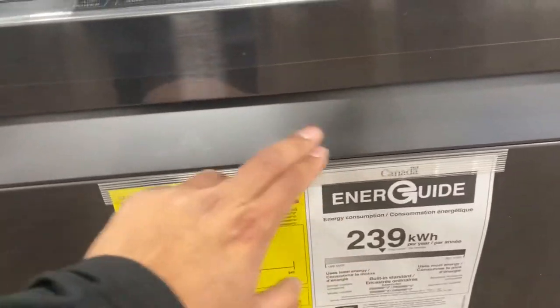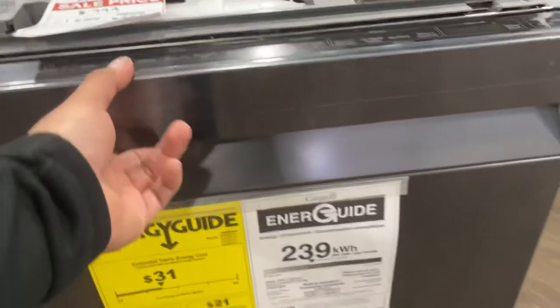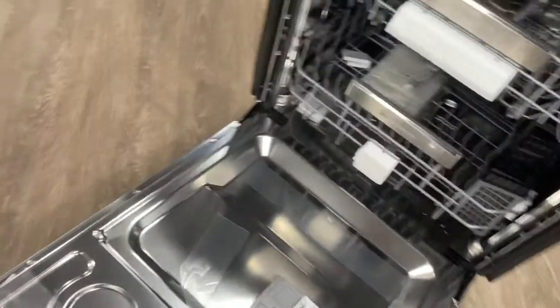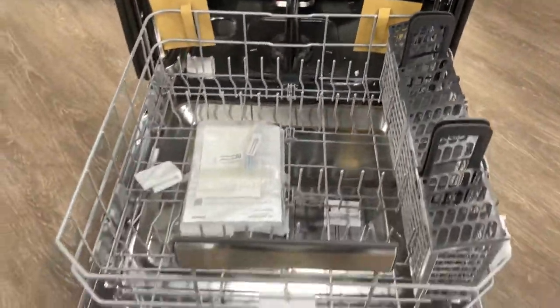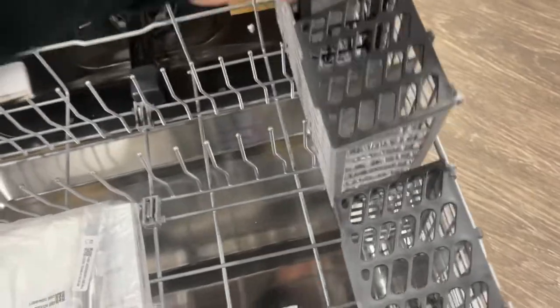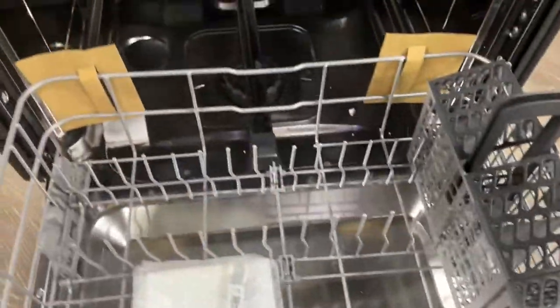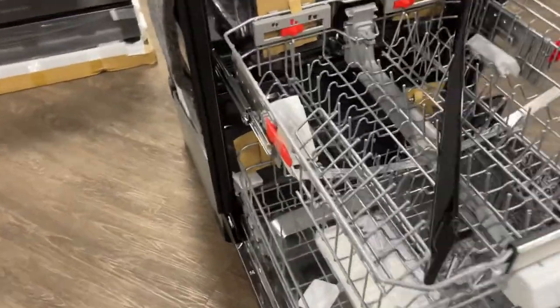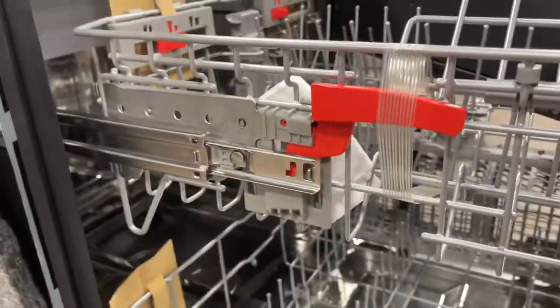The solid door close is really nice, and while the unit is running you will get a blue LED lighting on there just to show that it is working. Stainless steel interior tub. It has a third rack, and it comes with two different silverware racks that you can adjust.